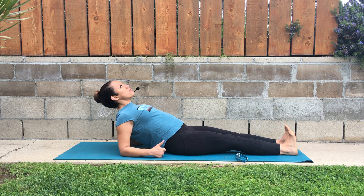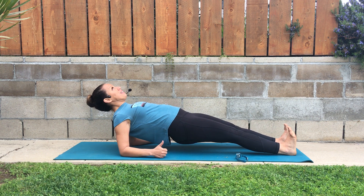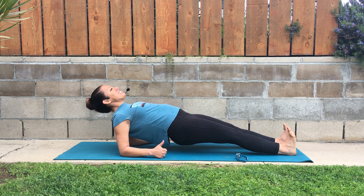Now from here, you're going to want to look up, lift up, and squeeze your shoulder blades together in the back.